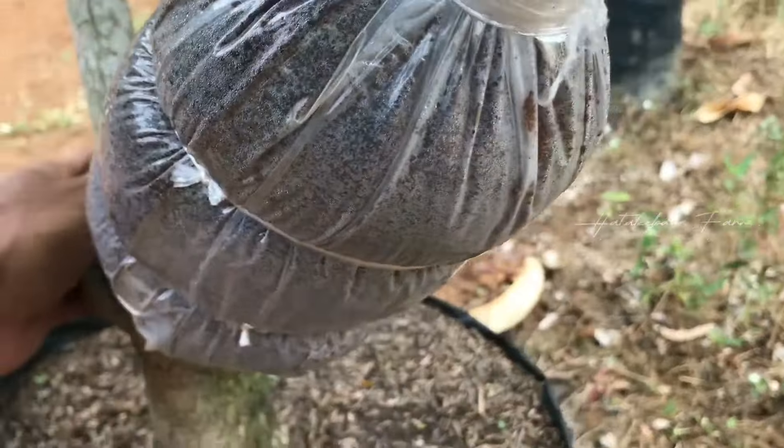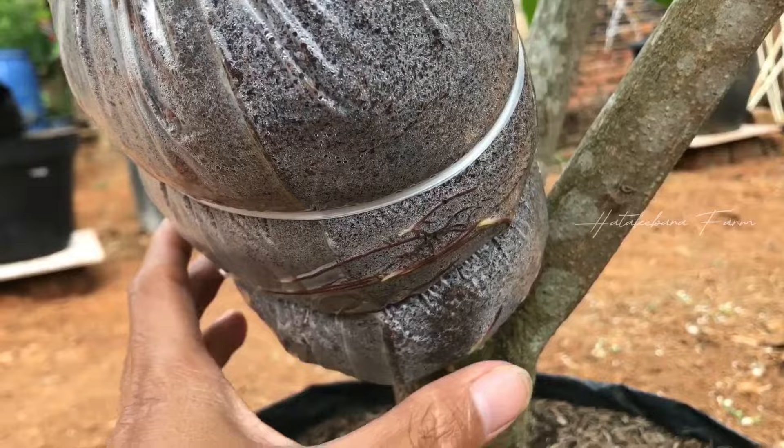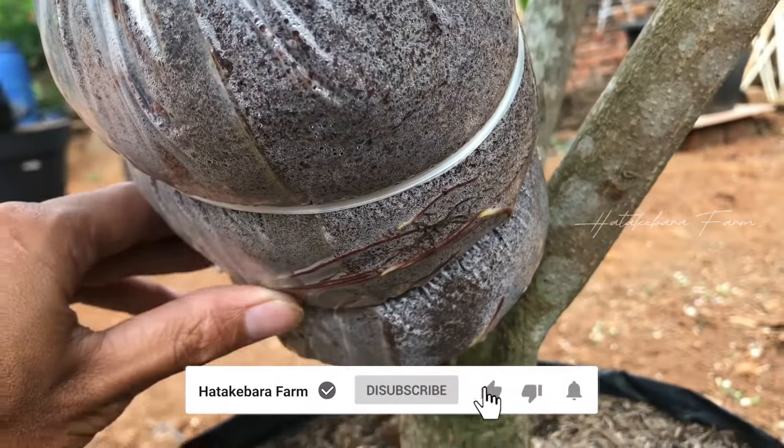Di bagian sini bisa kita lihat, dia sudah mulai mengeluarkan akar.